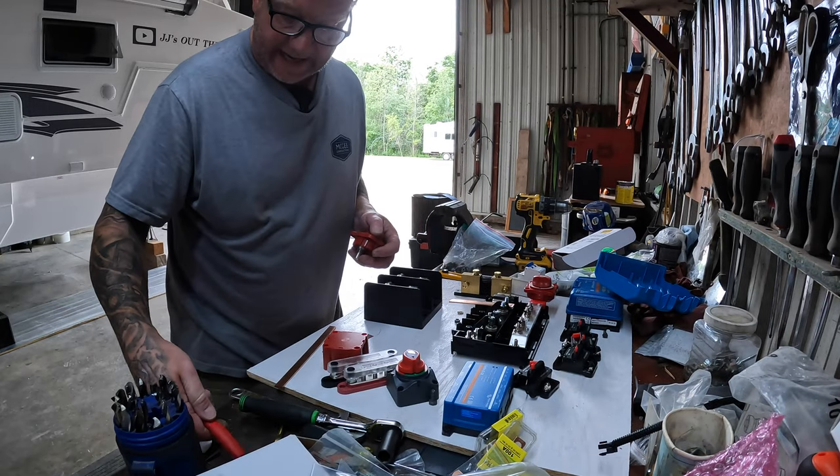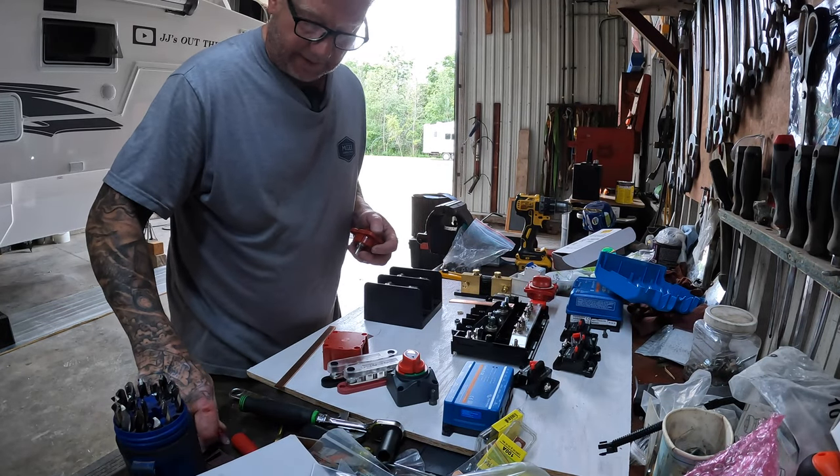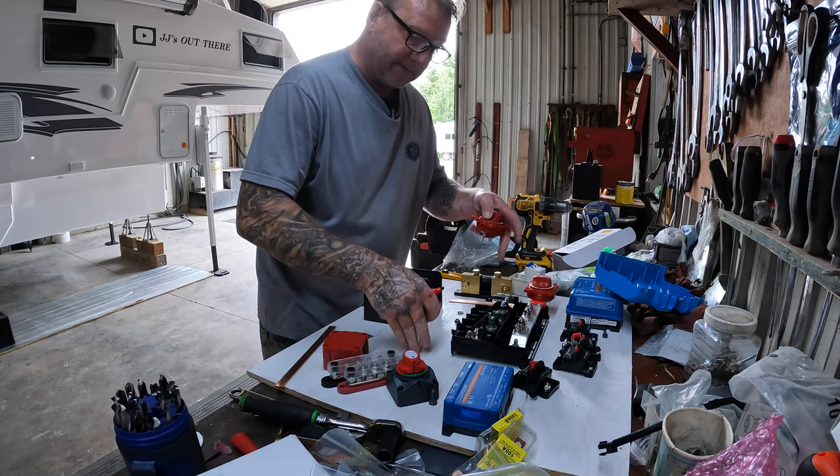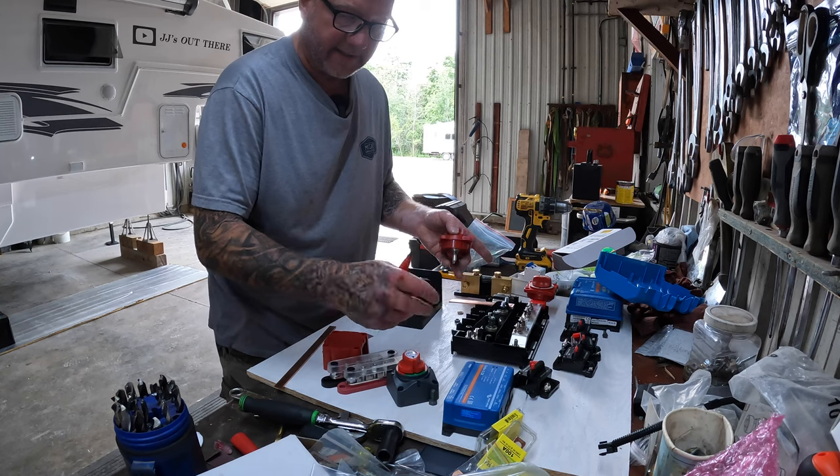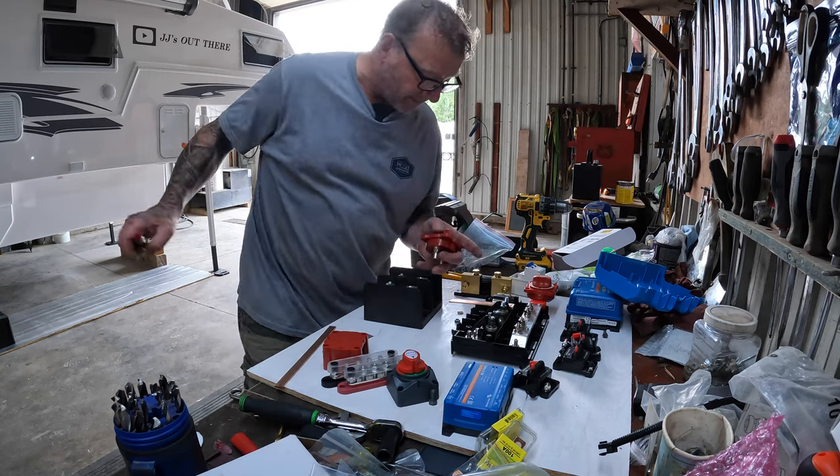I try to prep as much as I can so that when this is mounted in there it's not such a tough job. It's very easy on the bench to work like this — it's not so easy when you're sideways over there.